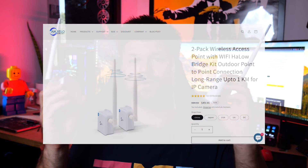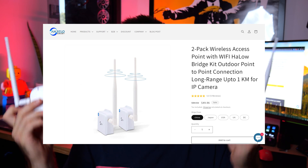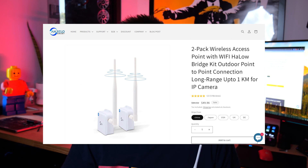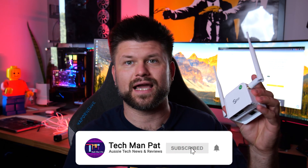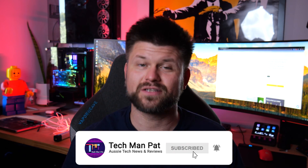Friends, thank you very much for joining. Let me know what you think below — links below where you can grab this. I have no affiliate so go ahead and purchase it. If you like this video smash the like button and if you want to see more content like this make sure to subscribe. See you all later. Bye!